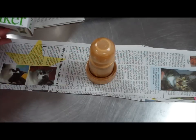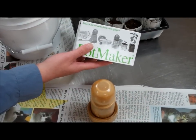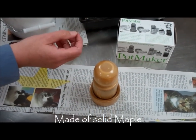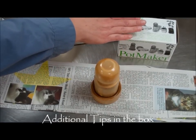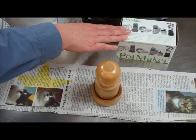We're going to demonstrate the paper pot maker. When you get it, it comes in this box. It's made of hardwood. And once you get the hang of it, it's pretty quick. We've actually included some additional instructions in the box, as well as the instructions on here, just some tips to help you do it quicker.